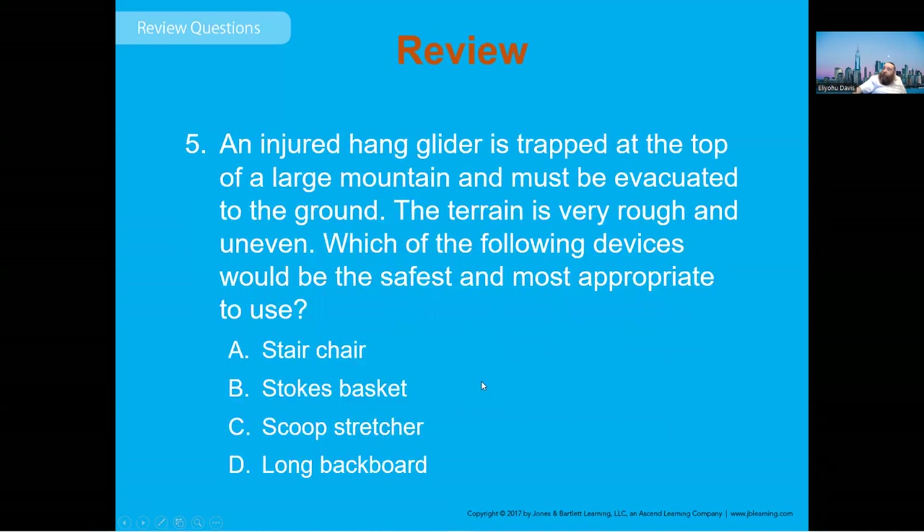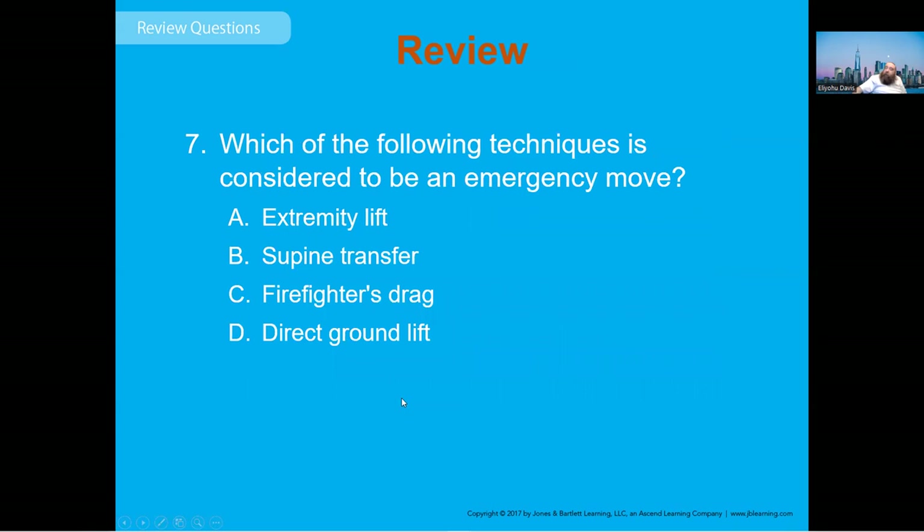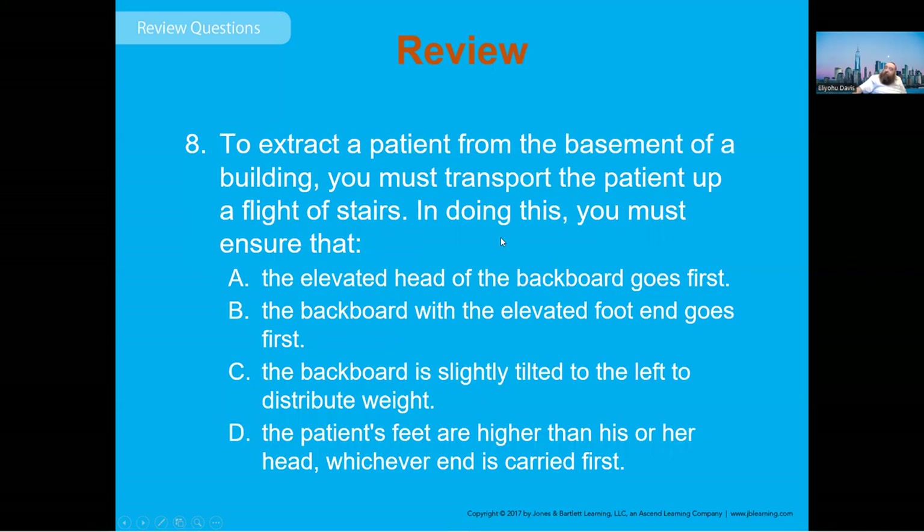For a hang glider trapped on a large mountain with rough, uneven terrain, the safest device to use is the Stokes basket stretcher. When two EMTs lift a patient on a long backboard, the strongest EMT should be placed at the head of the board, since more than half the patient's weight is at that end. The firefighter's drag is considered an emergency move — it's a one-person technique.